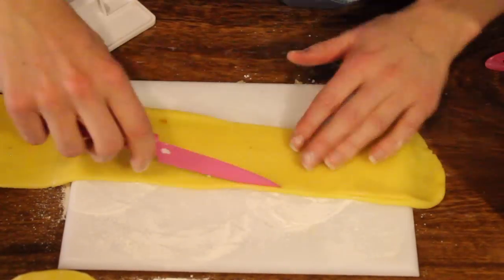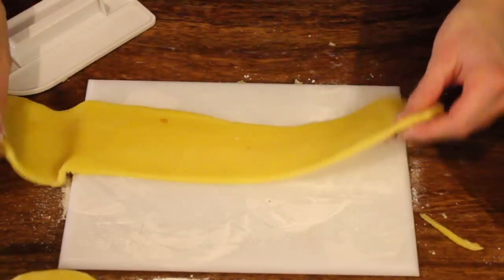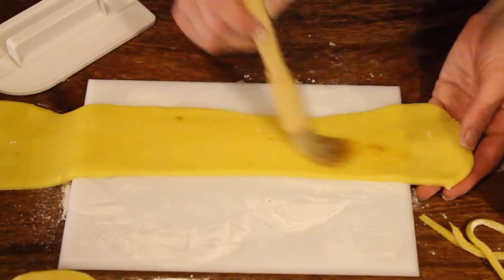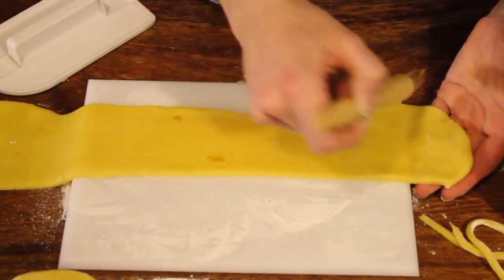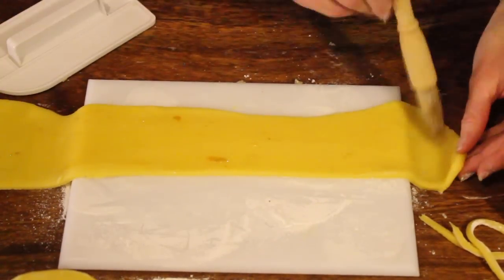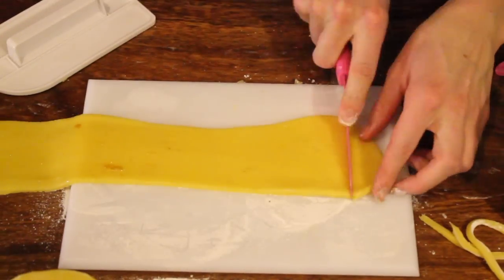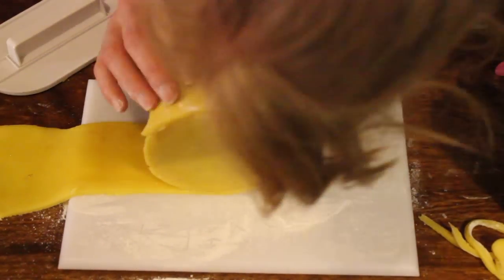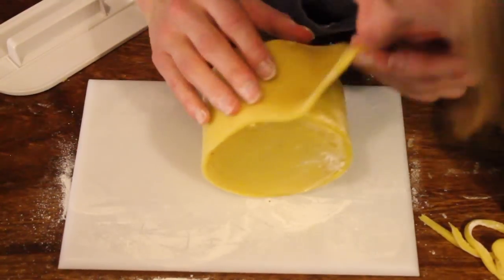We're now going to trim the edge so we've got a straight edge all the way down. Take some more apricot jam again and spread it, making sure you haven't got too many bits from the jam on your marzipan. Put your cake against the edge and roll, cutting off any extra at the end.